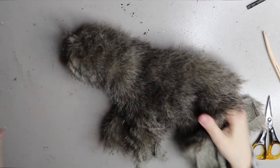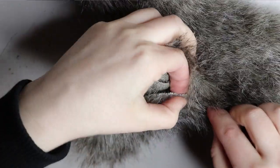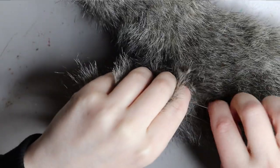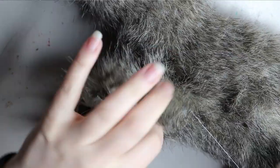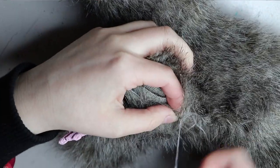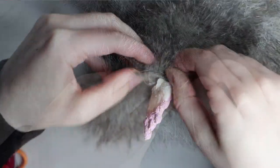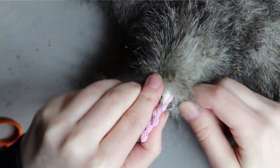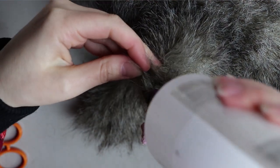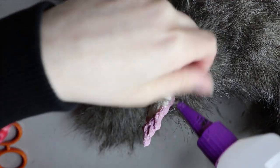You can actually start to sculpt and trim the fur once the armature is in. This one has a wire armature — I know I also do armatures with plastic ball and socket. I'll go ahead and sew up all the loose ends with a lattice stitch. I'm planning to make a lattice stitch video specifically for faux fur, but you can also check it out on Google or YouTube in the meantime.